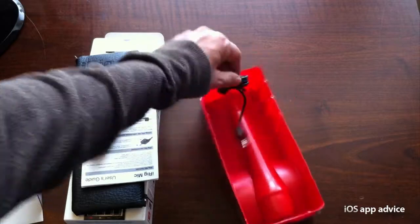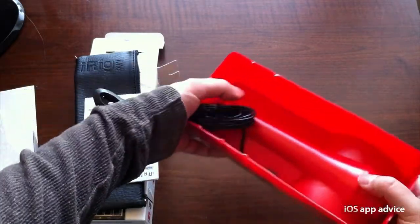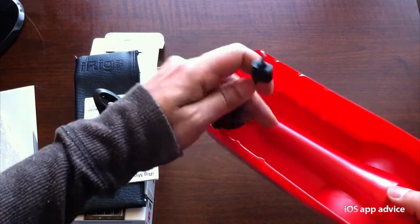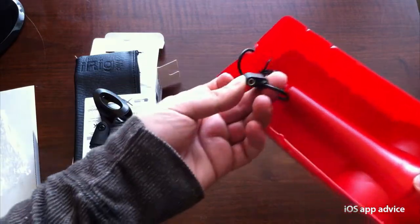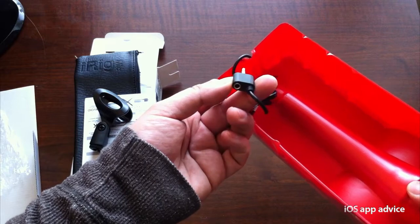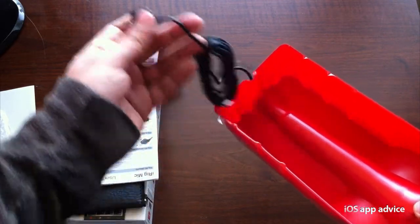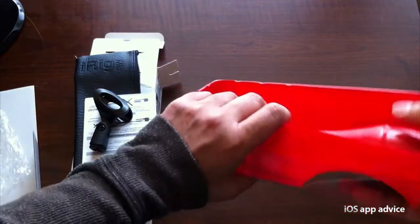And here you have the back side of the cable — we can see the mini jack cable there. And it also has an additional input there for your iPhone headphones or any other headphones, so you can hear the feedback and adjust your levels.